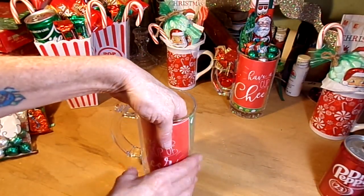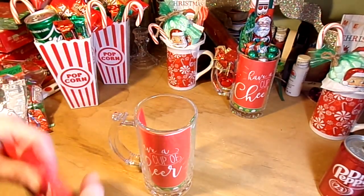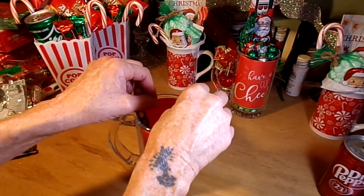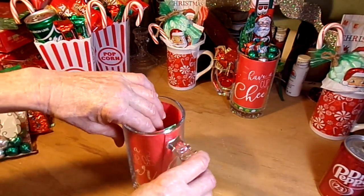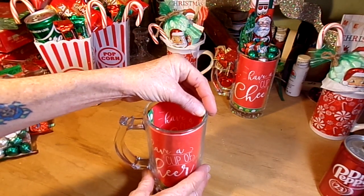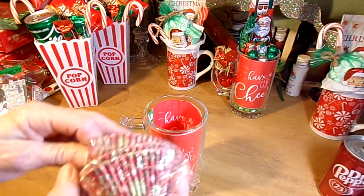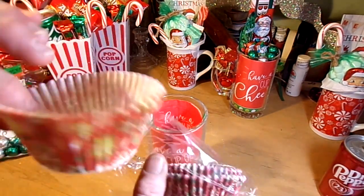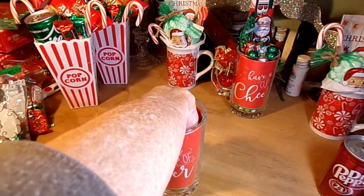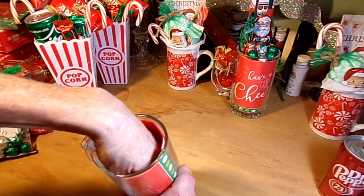Put a second napkin in to cover the back — super easy to do. Also from the Dollar Tree, I found these little Christmas cupcake liners. I drop one down into there because it helps hold the bottom of the napkins in place inside the mug.